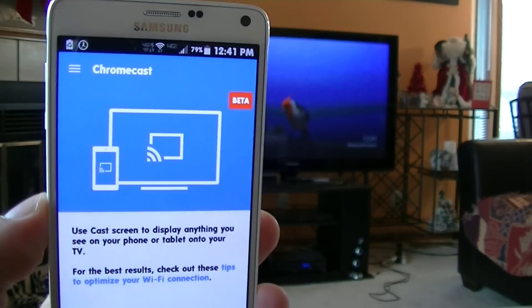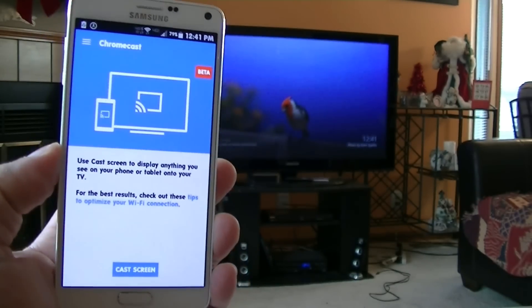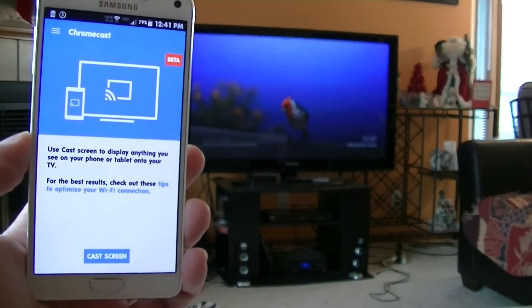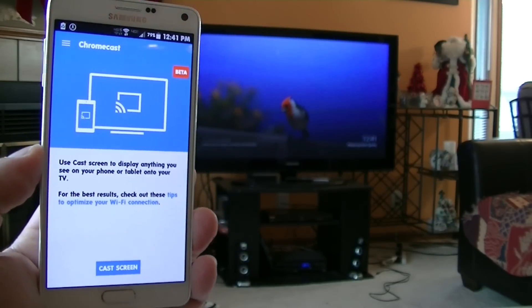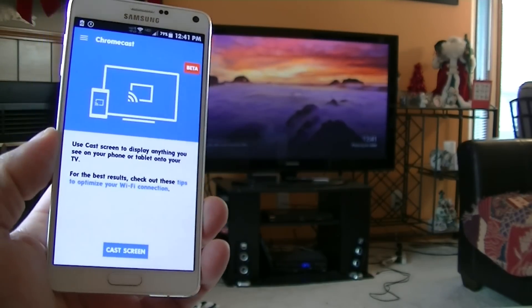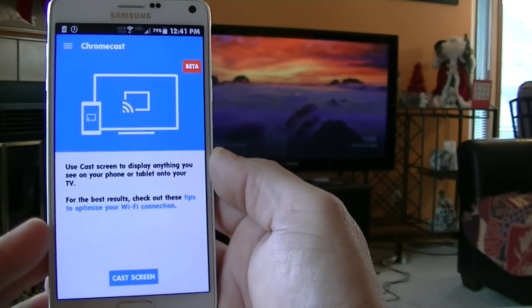As you guys can see, it says right there: Beta. This was not possible a couple of months ago. Apparently, now Chromecast is testing the option to allow casting the whole screen of your phone on the big screen TV. So basically, with this option, we can see anything that we have on the phone.